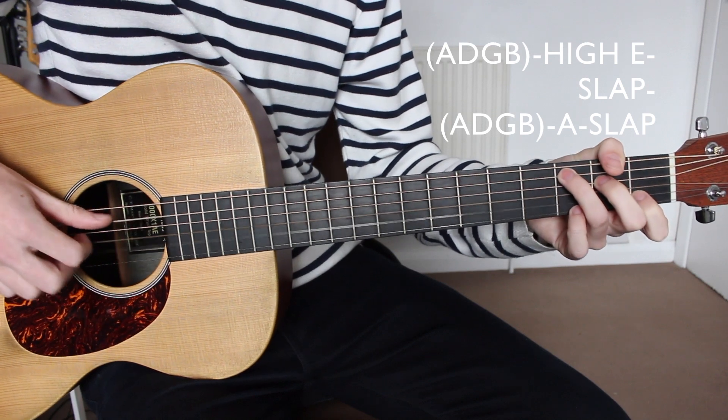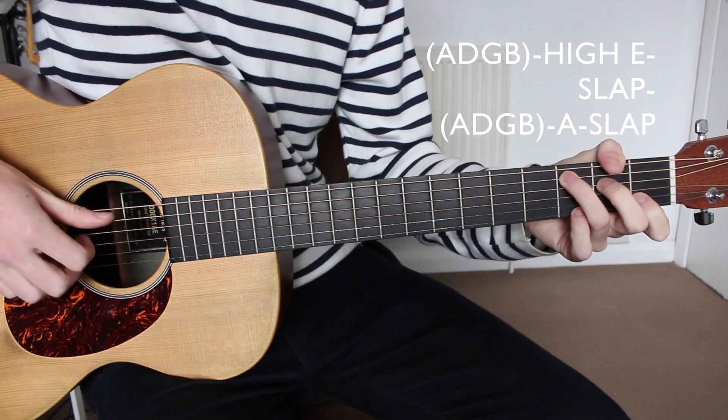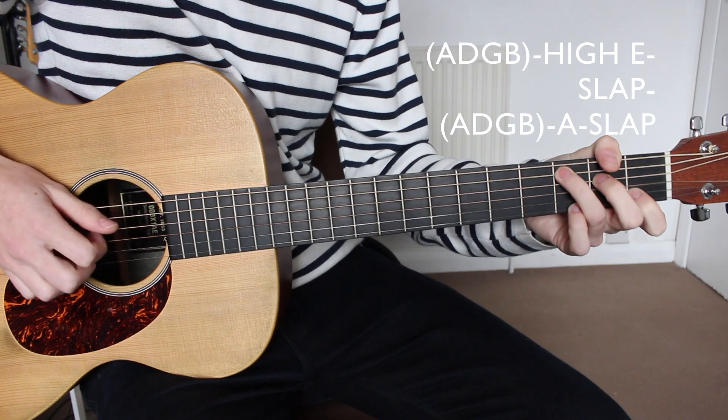So the pattern is: A, D, G, B — high E — slap — A, D, G, B — A string — slap.